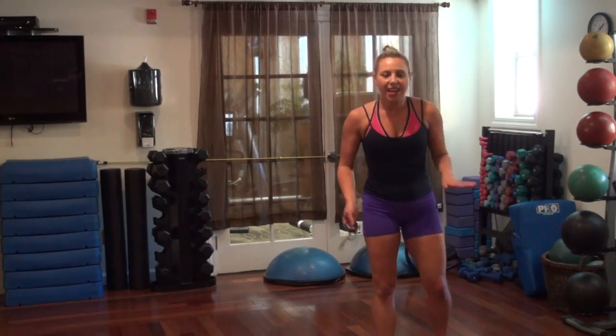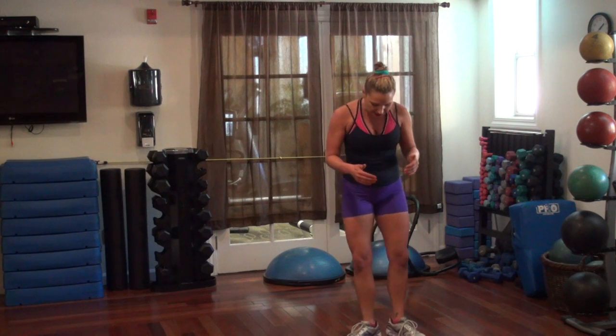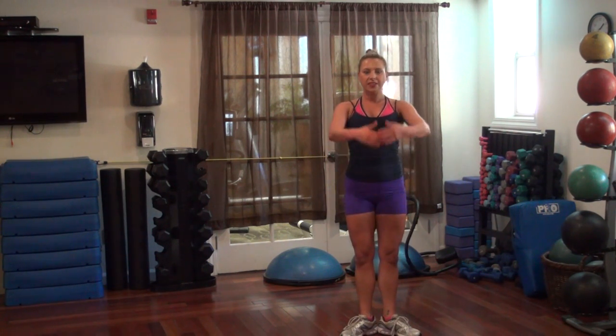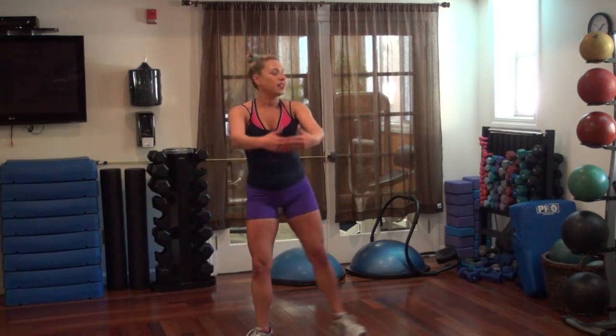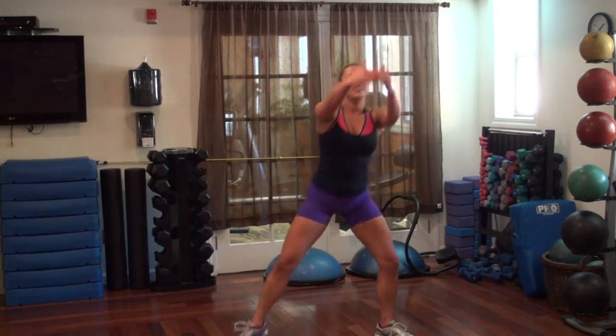We're working with a side-to-side plié squat, and when you use your arms, your feet are going to be turned out a little bit. We're going to come down and then up. Keep your toes turned out, and then back the other way — down and up. Let's go.